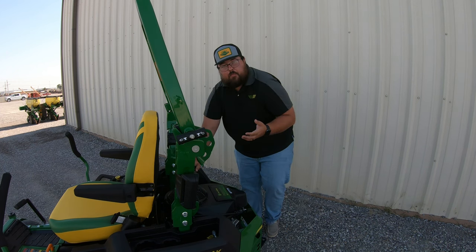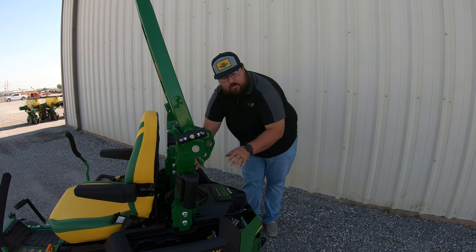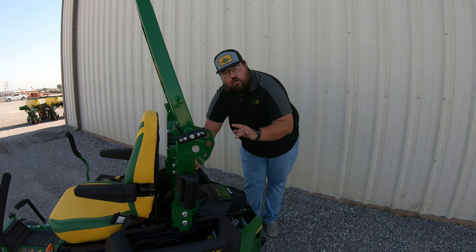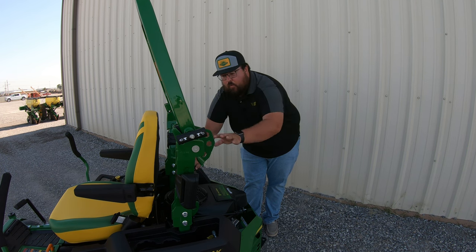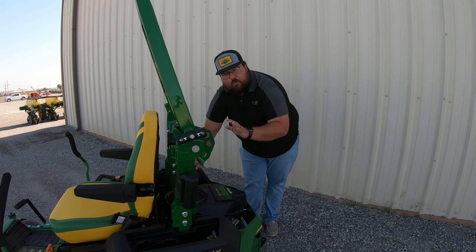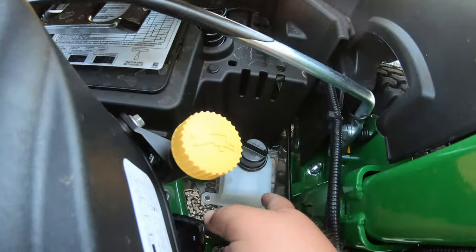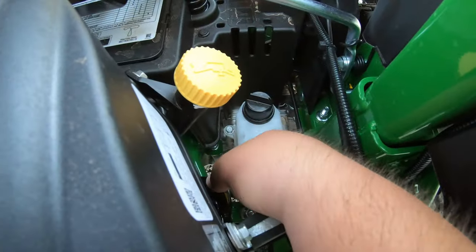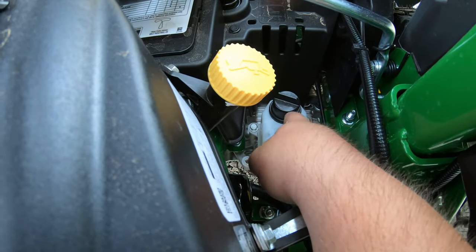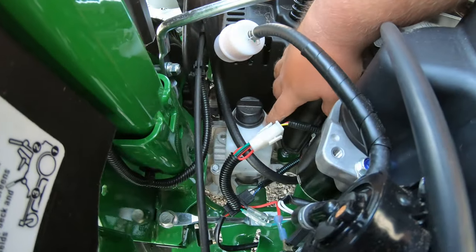Now we're talking about some service points on our transaxles. On zero turn mowers, you do have two separate transaxles — one that drives the left-hand side, one that drives the right-hand side. Therefore, you're going to have two separate reservoirs that we need to make sure and be checking. Those are right here — you can see they are a semi-clear reservoir with a black cap. We just need to make sure and be checking those from time to time to make sure we're good to go.